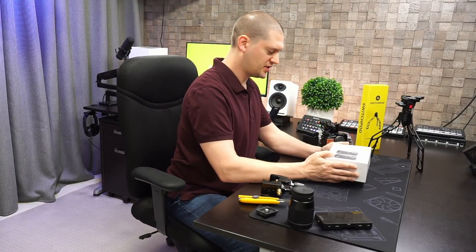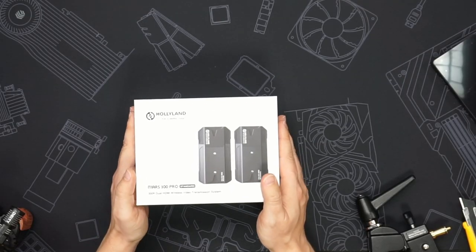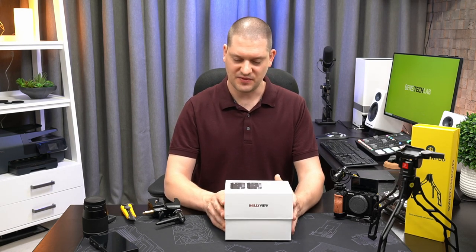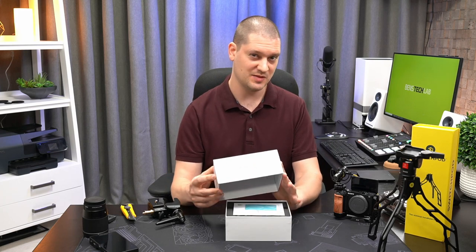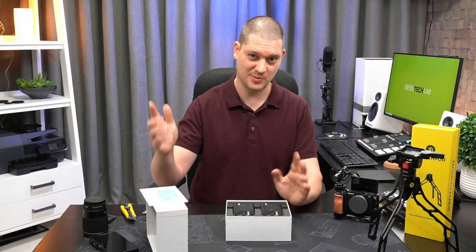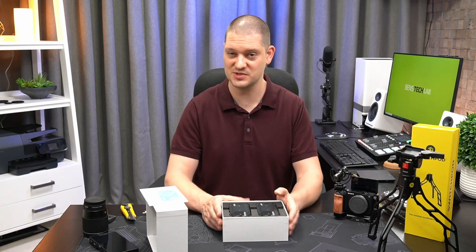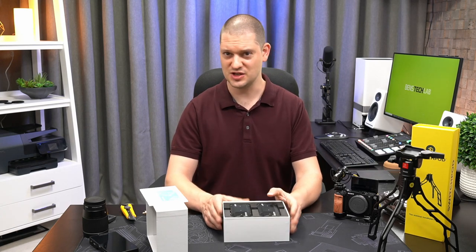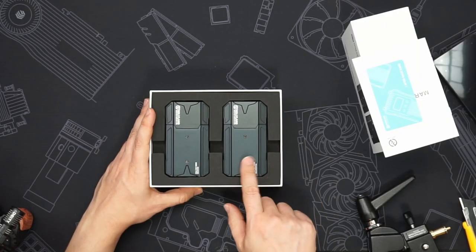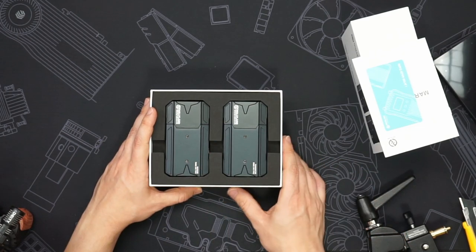I've got the Hollyland Mars 300 Pro here. This is what I'm going to use for wireless HDMI transmission. It's a pretty popular kit you'll see it all over YouTube. It does have a small bit of latency which they claim is around 80 milliseconds — small enough that it doesn't matter for amateur YouTuber use. Inside we've got the transmitter unit and the receiver unit, labeled on the body. The units are identical in size; there's just a difference in their function.